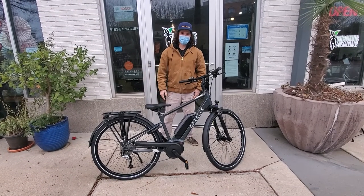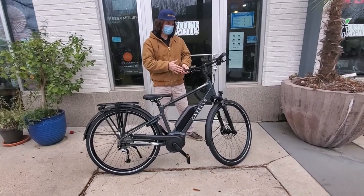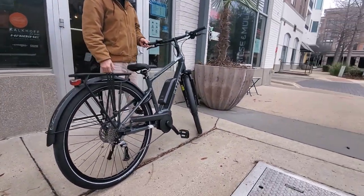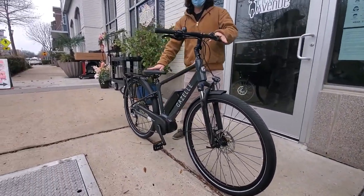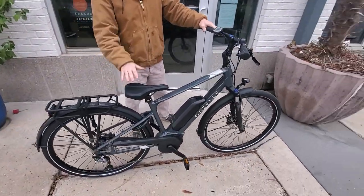Hi, I'm Clay with Electric Avenue and today I'm going to be telling you about this Gazelle Medeo T9. This is a pretty nice, more of an entry-level bike. It'll do great in the city and pretty good on trails as well. Overall, the riding feel is sort of like a hybrid between a comfort-oriented bike and a more sporty bike.